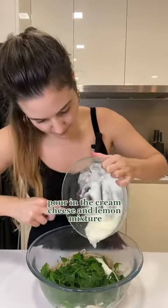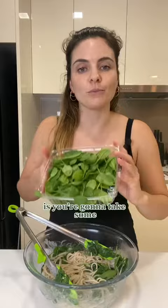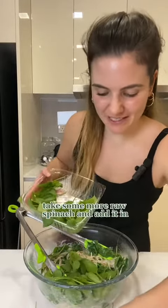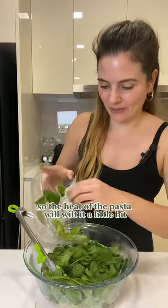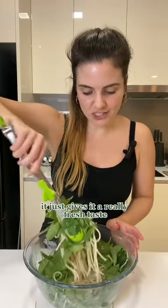Pour in the cream cheese and lemon mixture and just mix it up. If you love spinach, take some more raw spinach and add it in. The heat of the pasta will wilt it a little bit — it just gives it a really fresh taste.